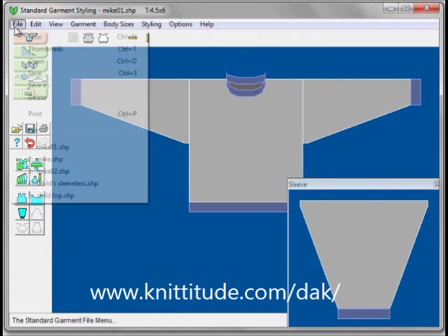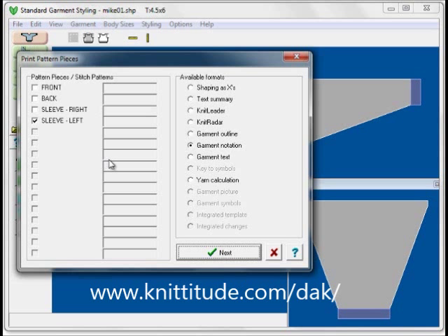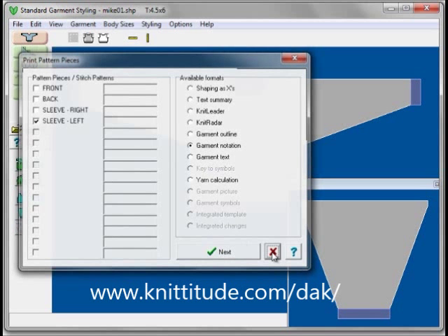Now the last thing I want to do is a File Print, and I would print out my instructions. Either I would print out Garment Notation, which gives you the instructions in a machine knit fashion, or I would go into Interactive Knitting and knit from screen. I would say Next to see the instructions and print it out, but I'm going to say Cancel for now.